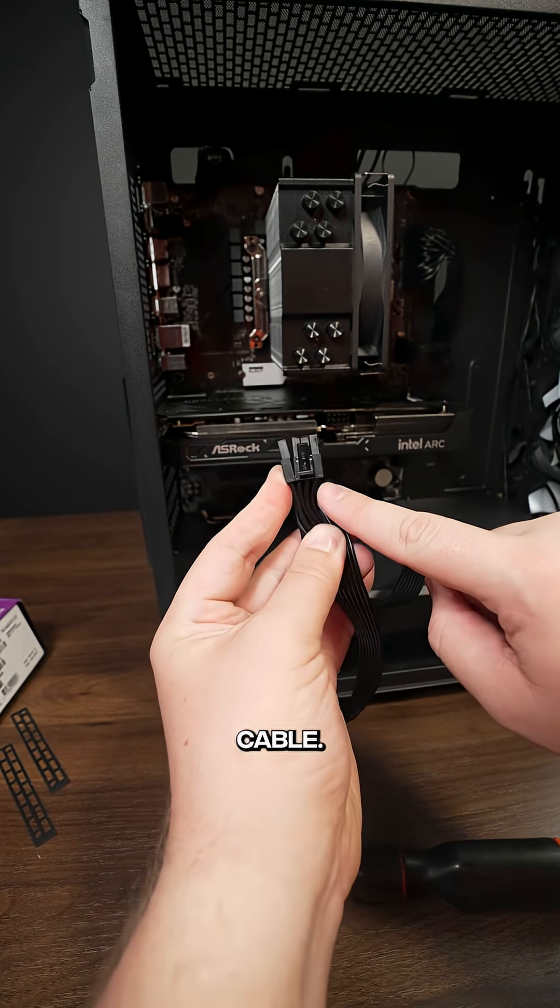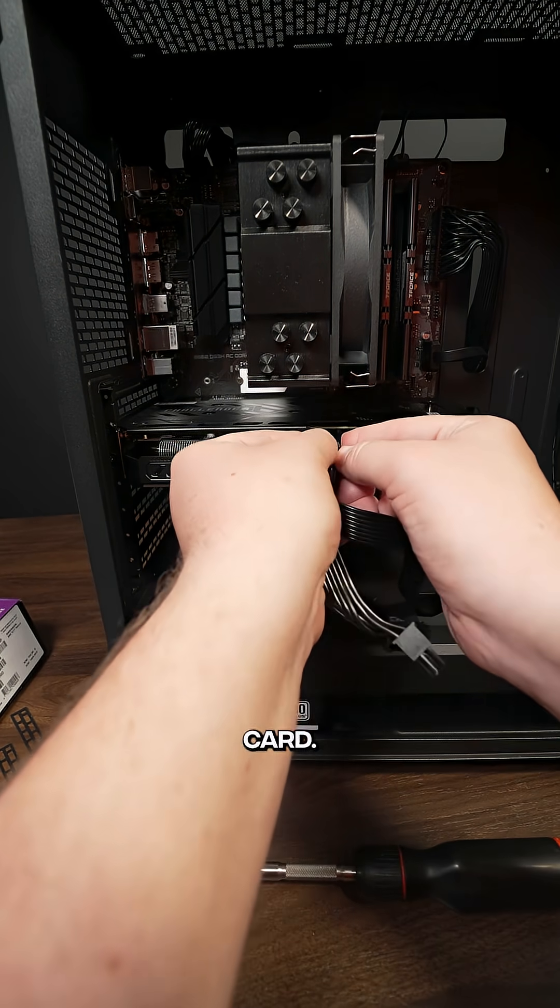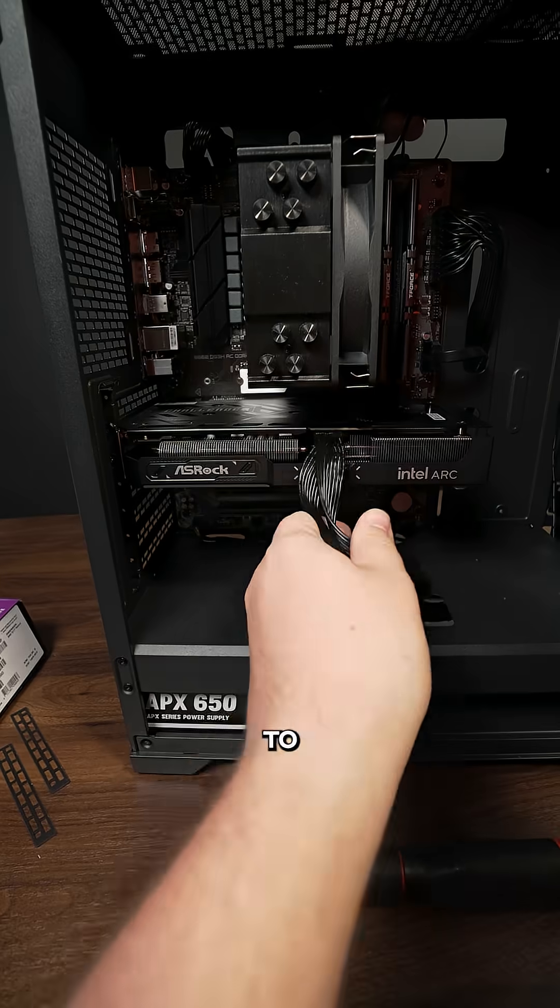The last part is to take the PCIe cable, make sure you turn it the correct way, and plug it into the notch on the graphics card. It will only go one way, and you need to make sure you hear a click.